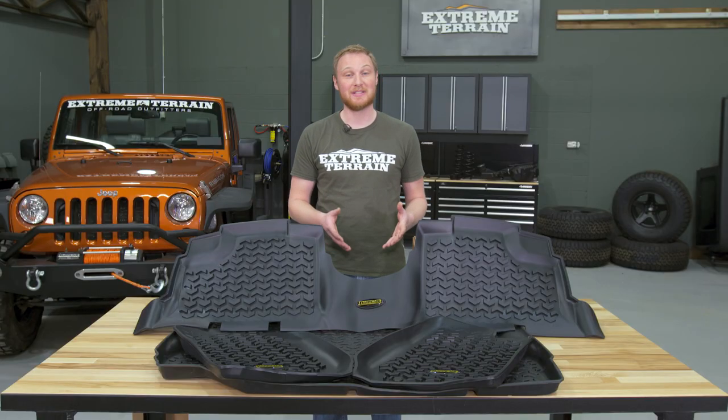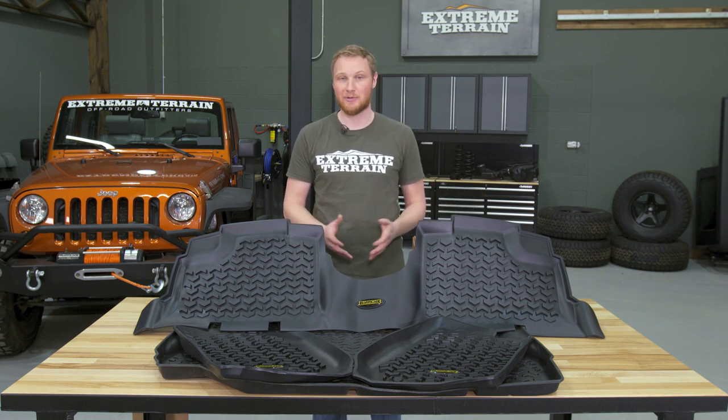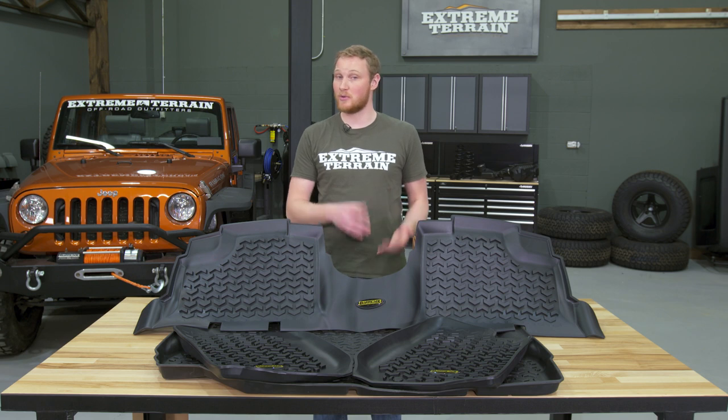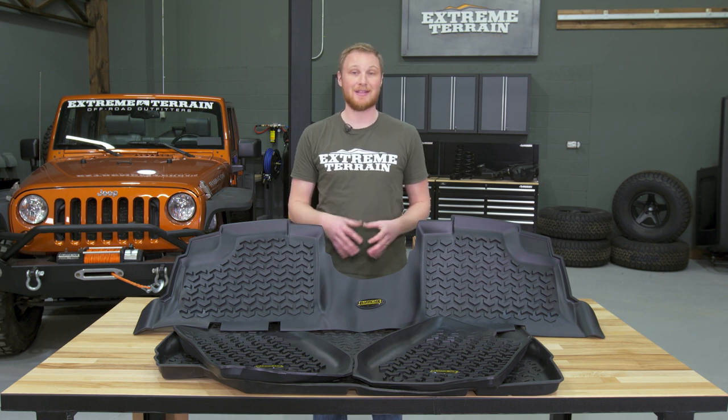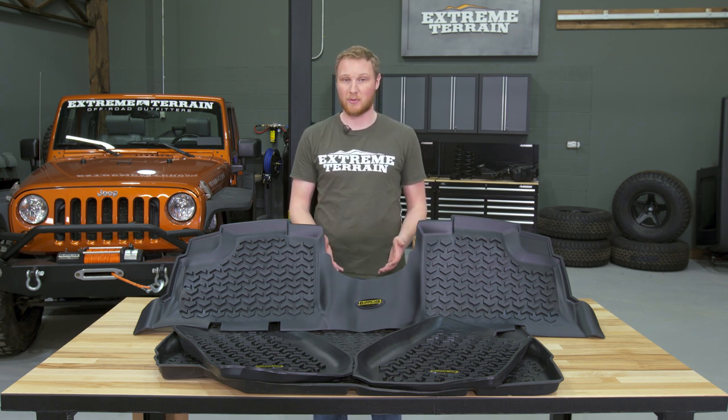This is for those of you who want to protect the interior of your Jeep from the front all the way to the back, and want a kit that includes all the parts to do that. These mats not only do a great job of protecting your interior, but they also give it a nice finished look. Something I like about these mats in particular is that Barricade was able to do all of that at a lower cost than a lot of the comparable mats on the market.